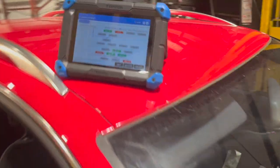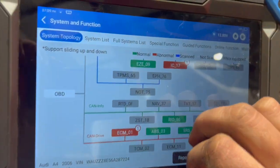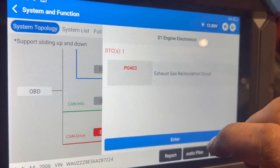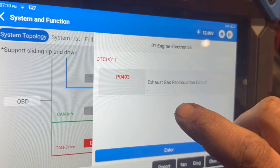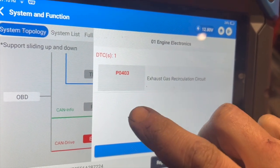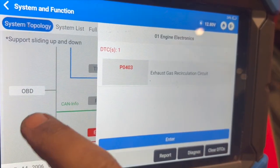I'll just show you the fault codes we've got recorded. I did actually scan it the other day and cleared the fault codes. Only one has come back, which is in the engine ECU — P0403, EGR circuit. When I scanned it the other day it did actually have P0408 in there as well, which is EGR sensor B circuit high.